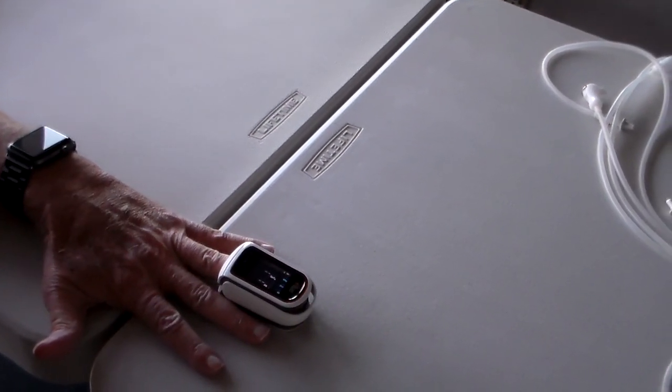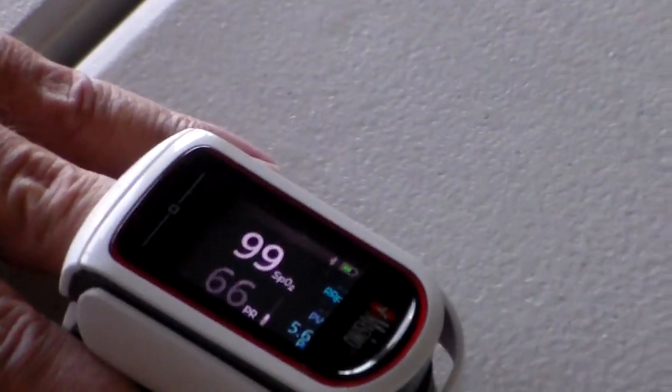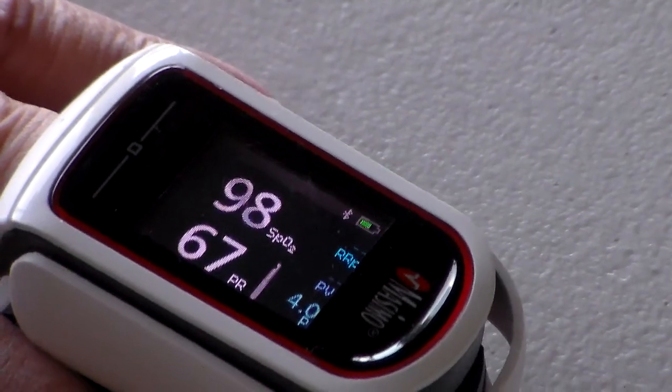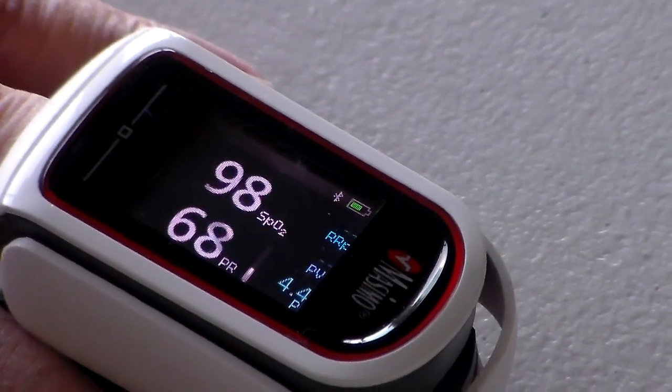It takes a few seconds to turn on, but one of the reasons we like it is — as you can see by the dial — it shows two numbers: the percent of oxygen within my blood, which right now is 98%, and it also tells me my heart rate, which is 68.